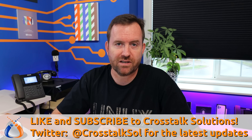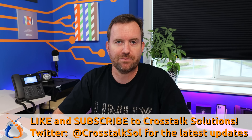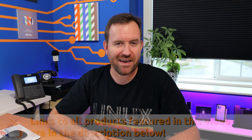Before we get started, make sure you like and subscribe to Crosstalk Solutions if you haven't done so already — it's absolutely free and really helps out the channel. Links for all products mentioned in this video will be down in the description below, and there's also a link to buy me a beer if you want to do that.